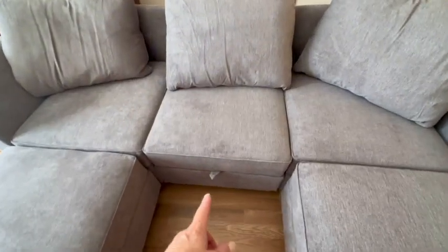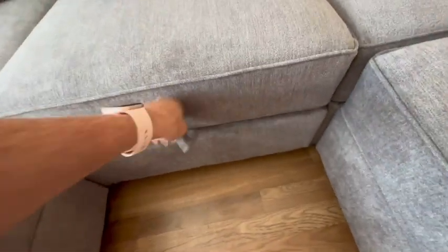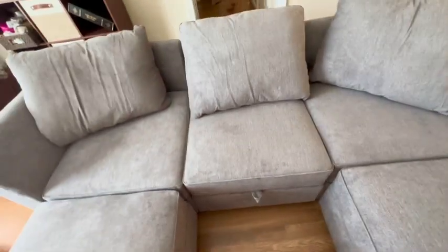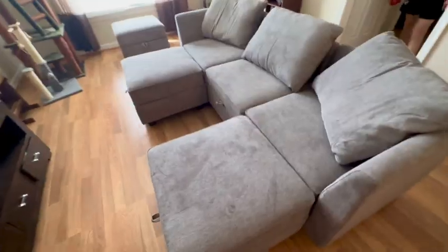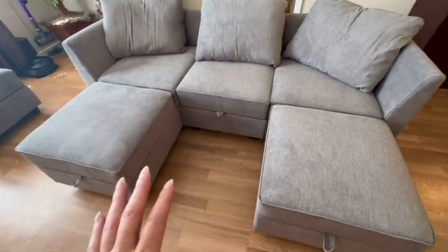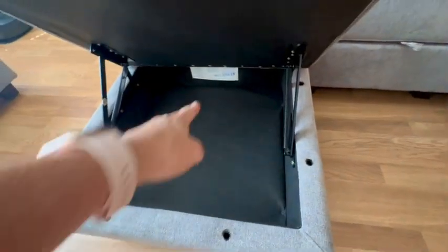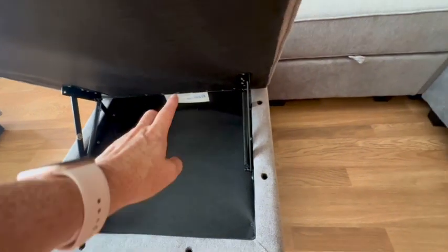All of these ottomans are able to be opened and they do have storage in them, even the ones in the back. The pillows sit nicely on them. It's really cool because as a modular sofa, you can rearrange the pieces any way you want. They connect to each other with holes along the sides and in the back, so pieces are actually connected to the ones behind them.